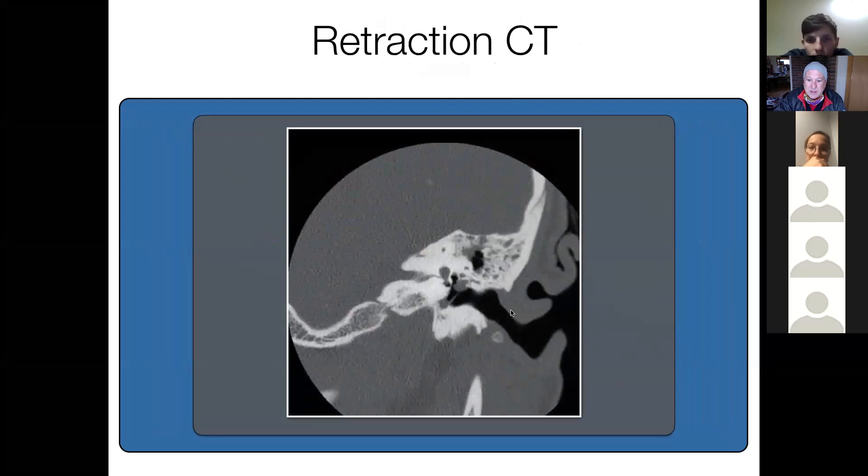Here is a CT scan showing the cholesteatoma just in the epitympanum, a remnant of the drum, and we do not see a nice pointed scutum.